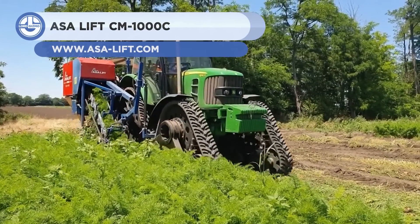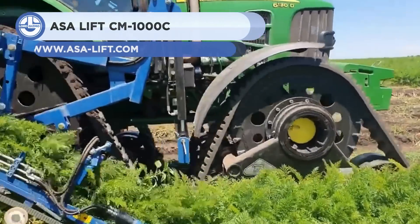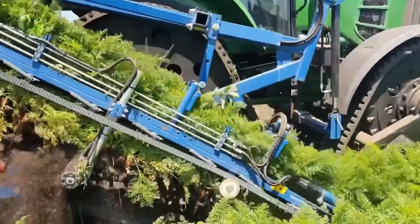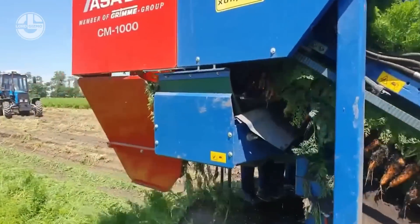Up next, we have the ASA Lift CM-1000C. It's a single-row, mounted harvester with an integrated box-filling system. It can harvest carrots, red beet, parsnips, and other root crops.